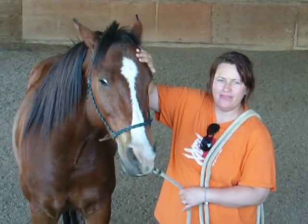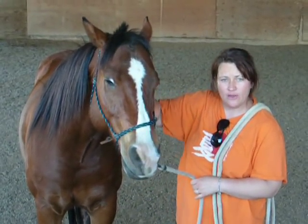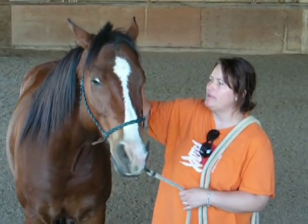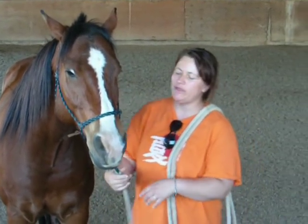We've rubbed some Rescue Remedy in there, or we rubbed some of that C-L-M cream in there and rubbed it. At first he couldn't handle it being rubbed very much because it was too tender. Now he's going to rub it a little bit more.